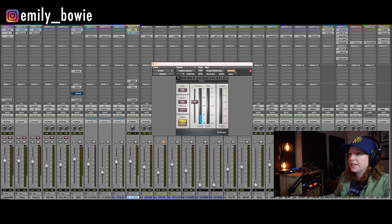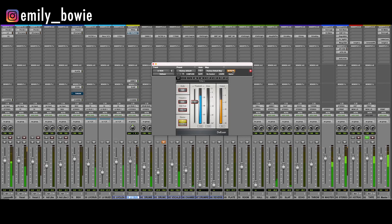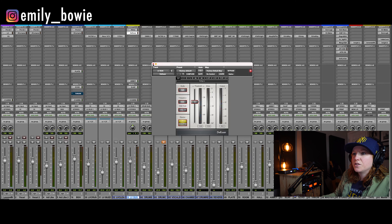Next thing we've got going on is just a de-esser. This was actually a pretty well-recorded vocal in that aspect because it wasn't doing too much. I know I've got it kind of pulled down a little bit more, but I'm really doing that just because of the overall style of music and wanting that not to sound so airy with the vocal.